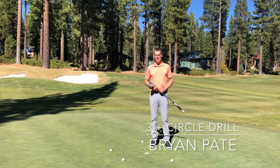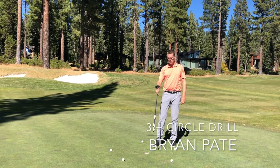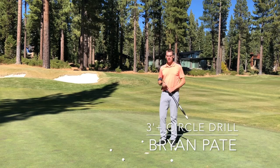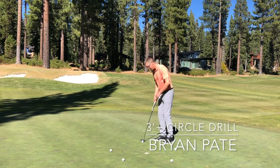Brian Pate here. This game or challenge is going to be making three-foot putts. I have five golf balls around the circle, three feet away to begin. The goal is: can I go around the circle and make all my putts?